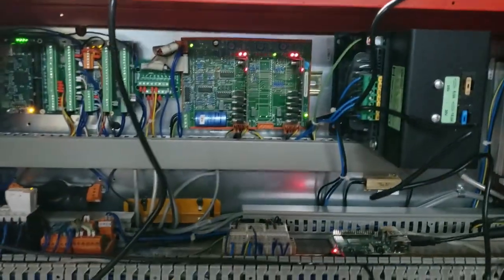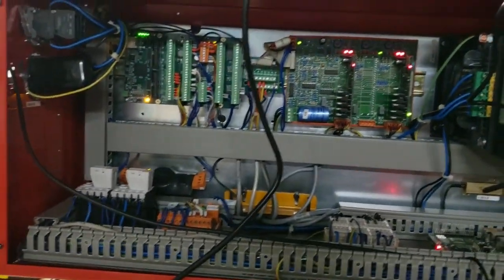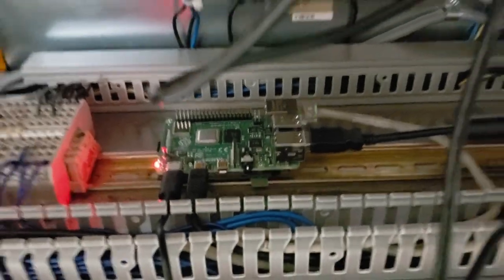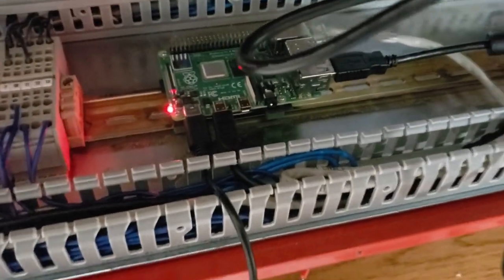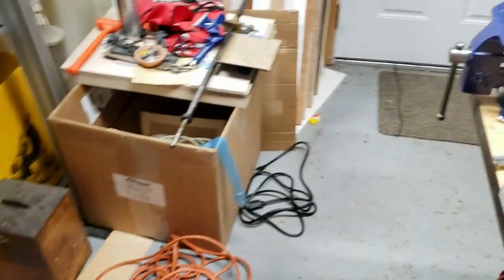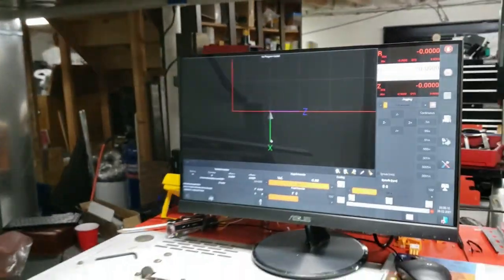I got my electrical cabinet all set back up, pretty much. There it is — Mr. Pi. I got Mr. Pi mounted to the DIN rail. I've got USB plugged into it, I've got HDMI, I got power, and I've got touchscreen. I don't have a mouse attached, I don't have a keyboard attached — I have full independence with this guy here.